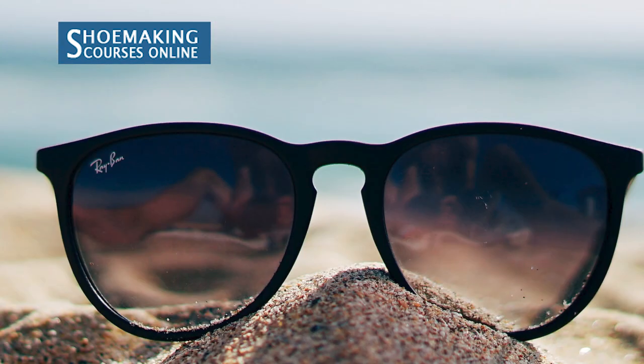Hi, I'm Sveta Kletina from Shoemaking Courses Online. We are continuing with a series of shoemaking tutorials where I teach how to make different footwear types. Now it's summertime, so I thought it's good for you to learn how to make sandals.